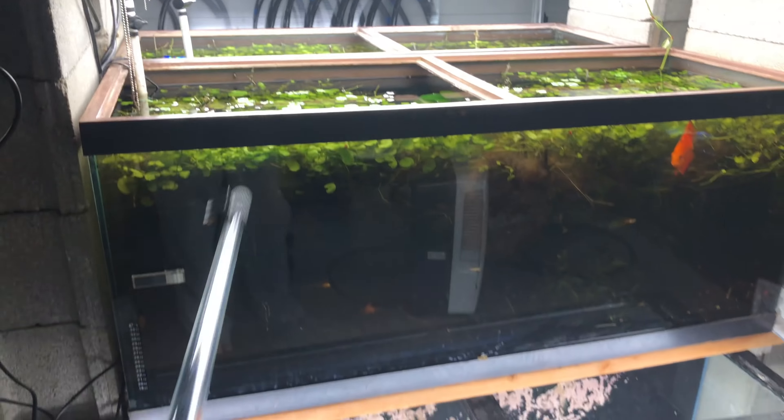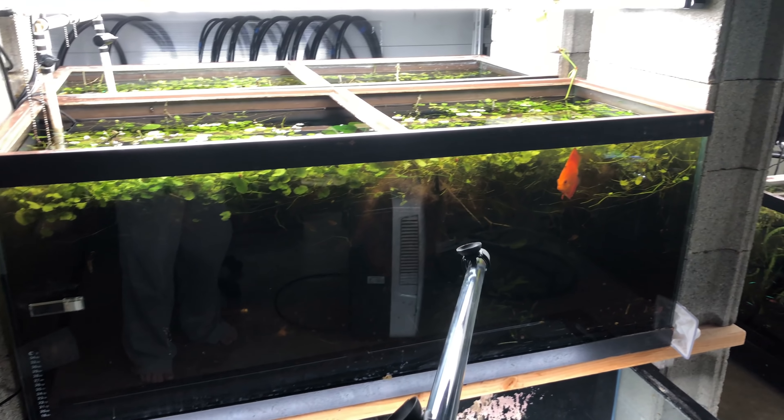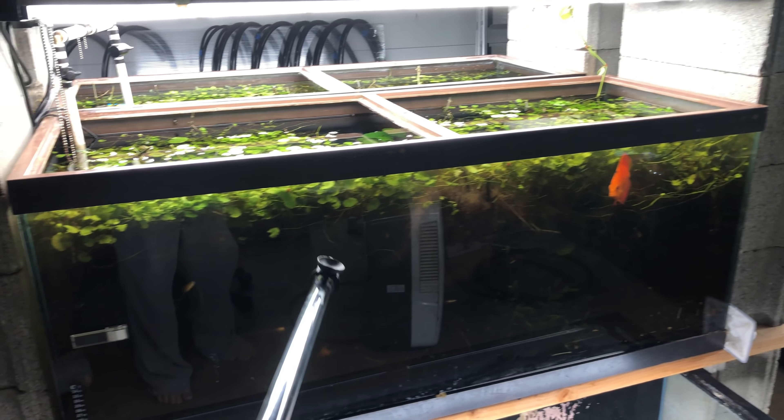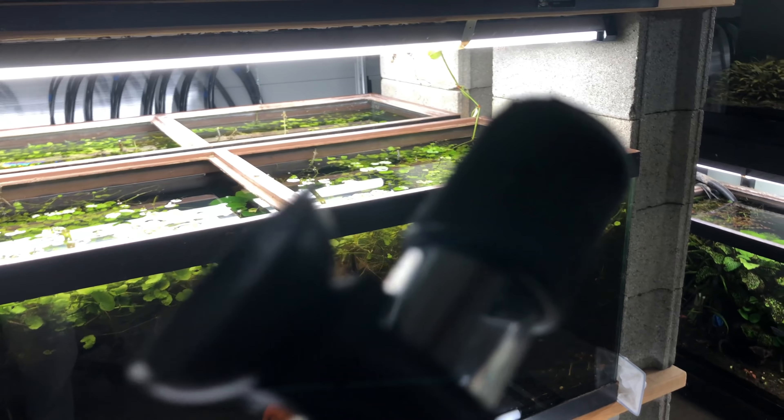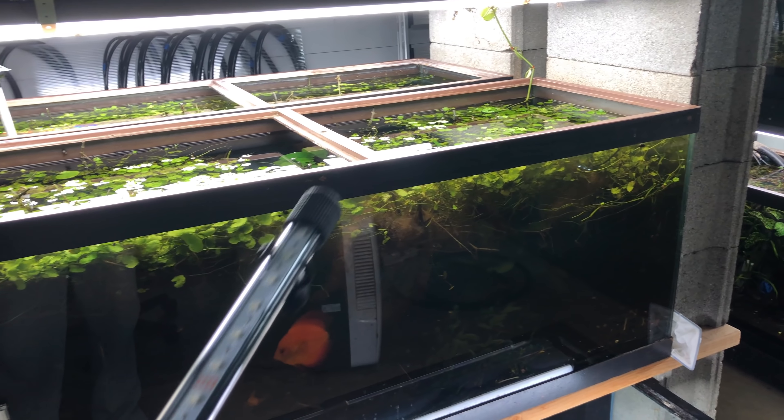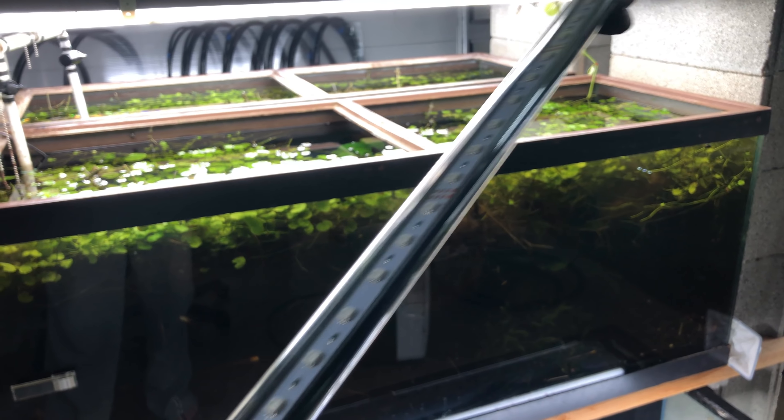I'm going to put it on the front edge because you don't want it pointing toward the glass — if it's pointing toward the glass you're more than likely going to grow algae there. As far as the casing, it's just plastic tubing, blacked out on the back, rubber ring caps, tight-fitted and glued on. Pretty basic LED strip, just encapsulated.